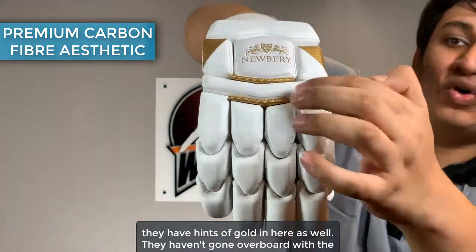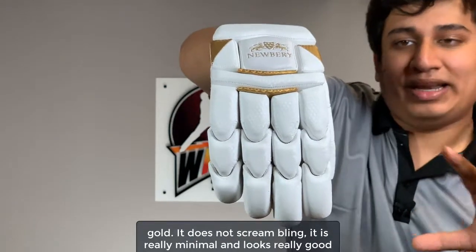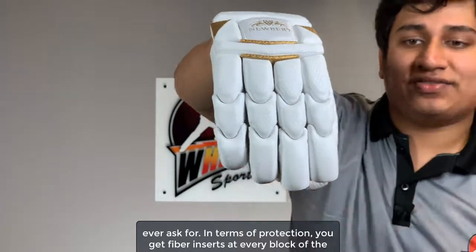They haven't gone overboard with the gold — it does not scream bling. It is really minimal and looks really good with the glove. So the aesthetic is the best you could ever ask for.